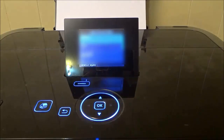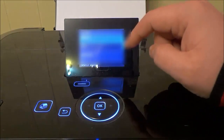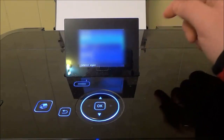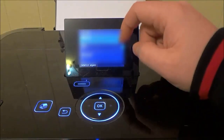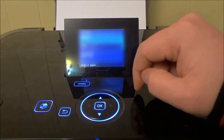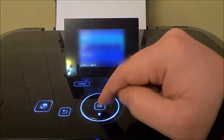It's just going to search for the access points. I'm going to blur this information out because these are the Wi-Fi networks that are nearby the printer and I don't want to expose any information. I'm going to go ahead and select the Wi-Fi network that I'd like to connect to — it's already highlighted — so I'm just going to hit OK.